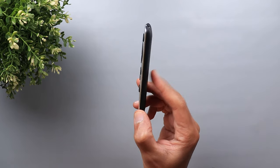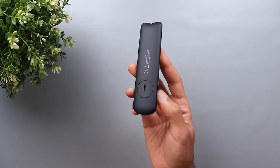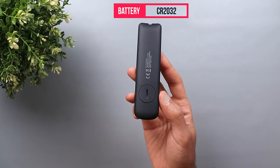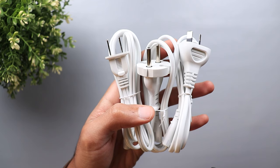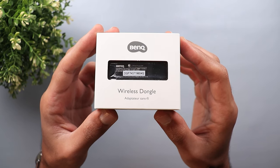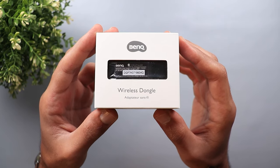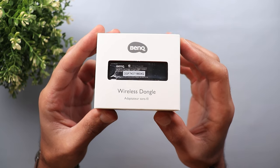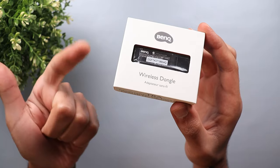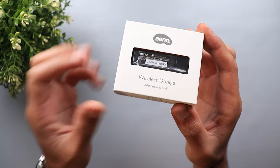A remote control with a very slim form factor — it's very thin, light in weight, and it takes CR2032 batteries. The power adapter comes with three different power cords to fit any region. There's also a wireless dongle to cast media from your phone, tablet or computer to your BenQ GS2 without any wires, and it's compatible with iOS, macOS, Android and Windows PC.